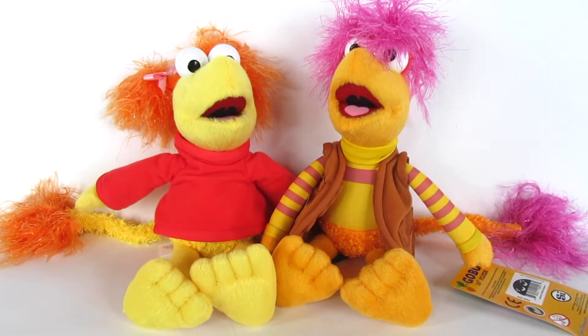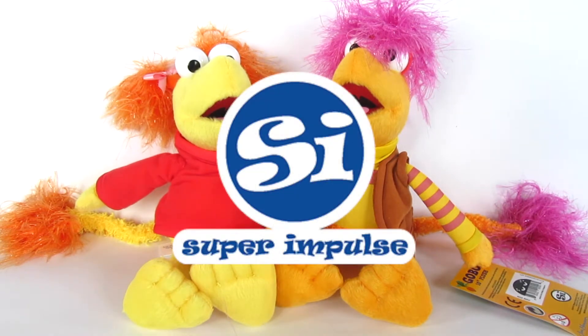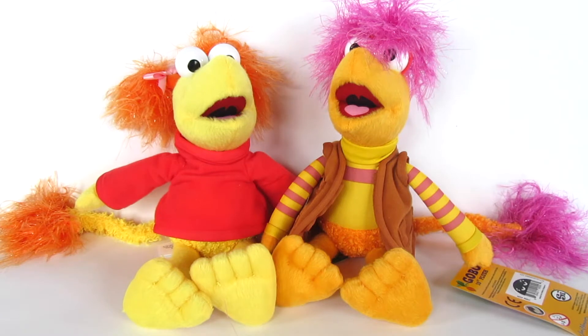What's going on everybody? Jason here. I want to send another thank you to Super Impulse for sending me these really adorable Fraggle Rock figures. Fraggle Rock has come back and I couldn't be more excited. This was one of my favorite, favorite shows when I was a kid.